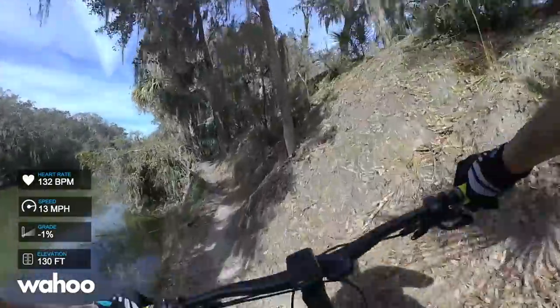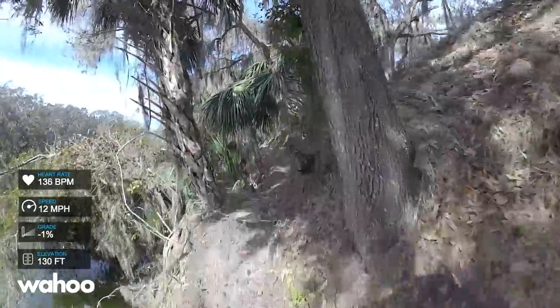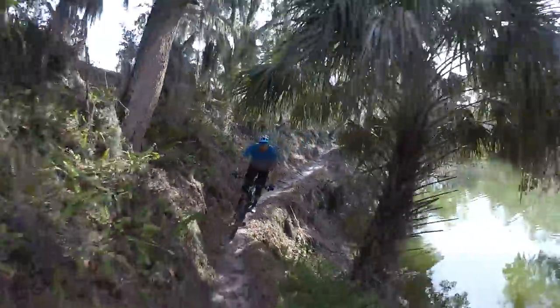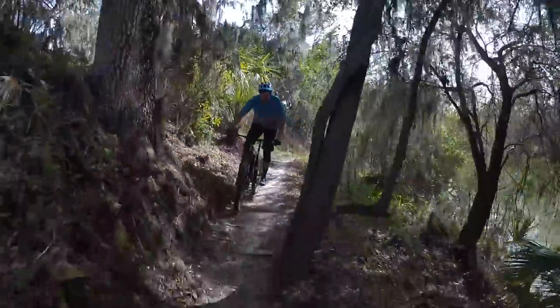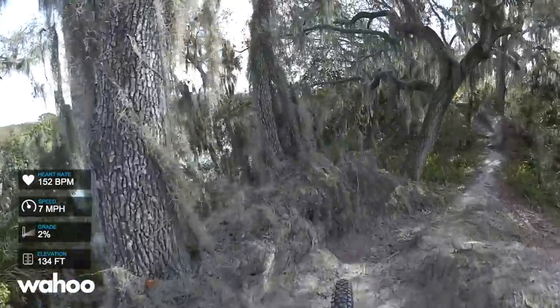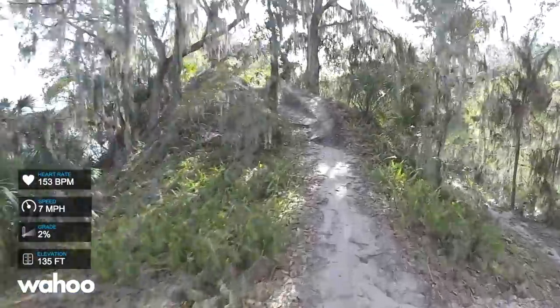These trails are built and designed to be ridden in one direction, but one day a week they run everything in reverse. So this is the Wacky Wednesday edition of the Three Fingers. The Three Fingers are technically three separate trails that are all about a third of a mile long, so this entire ride I'm doing today is about one mile long.